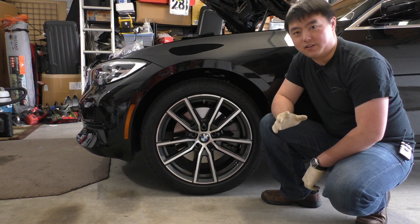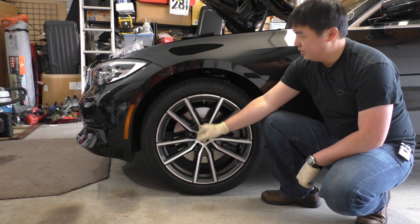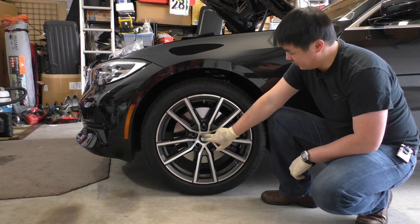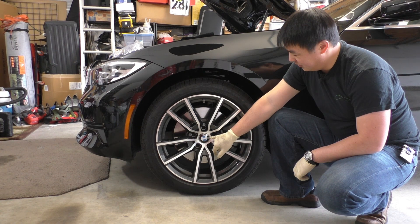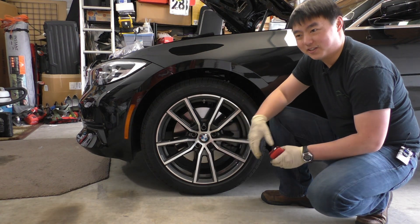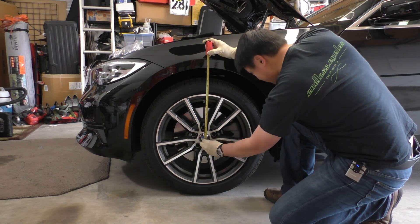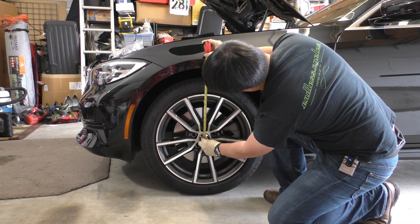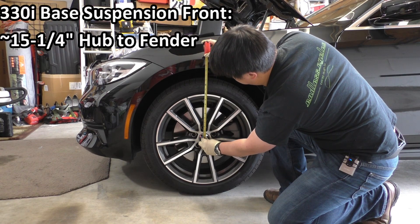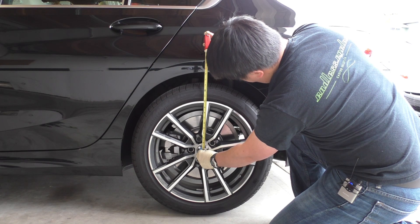Before we put the car up in the air, let's take a look at the distance from the center of the hub to the fender. This model came with those roundels that automatically face upright — a nice little gimmick. On this car we have a hair under 15 and a half inches in the front, and in the rear we have a hair over 15 and a quarter inch.